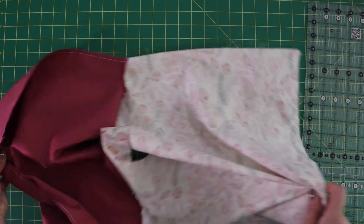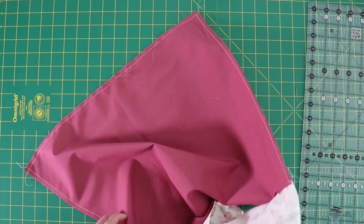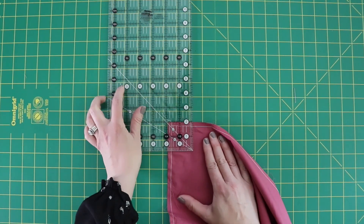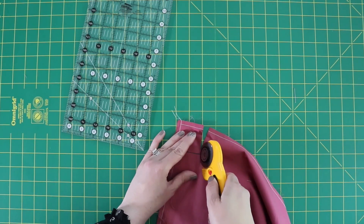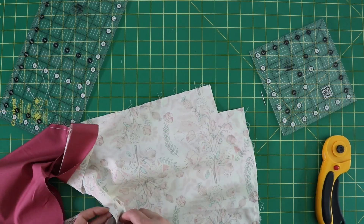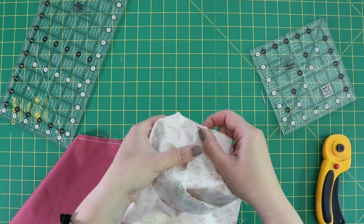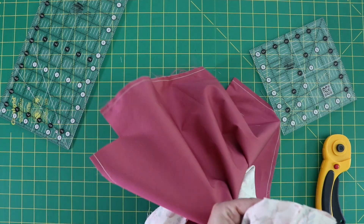Now that we've got the entire perimeter sewn, we're going to cut out the corners so that we can box the corners of the bag. Take your ruler and cut a two-inch by two-inch square out of each of the corners, then repeat that on the other three. To sew the box corners, reach into the bag, open it up a little bit, take the seams and line them up, then stitch a quarter inch to close this gap. Repeat that on the other three corners as well.